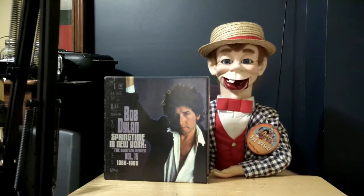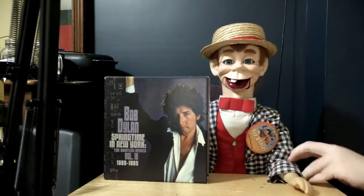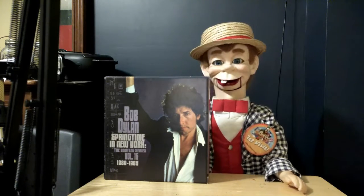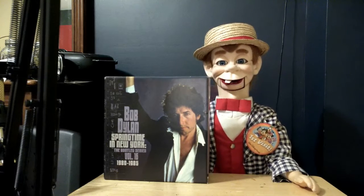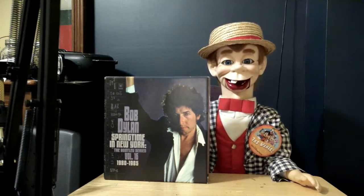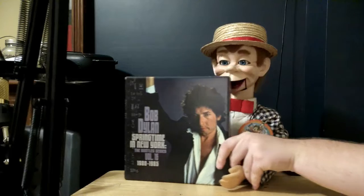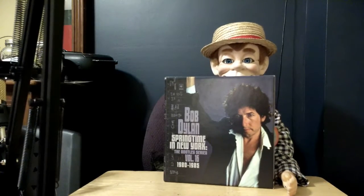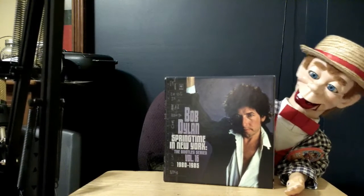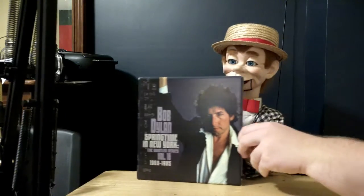For those of you that don't know, I am a big Bob Dylan fan. I listen to his music all the time and also Tom Petty and Johnny Cash. If you want me to buy and review some of those types of items from them, let me know in the comments. But today, this is something that I'm excited to show you guys about — the Bob Dylan Springtime in New York box set.